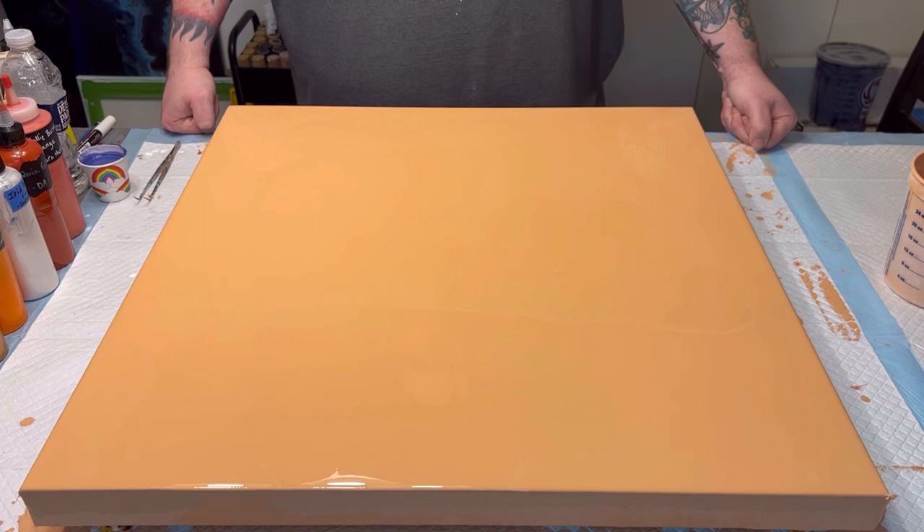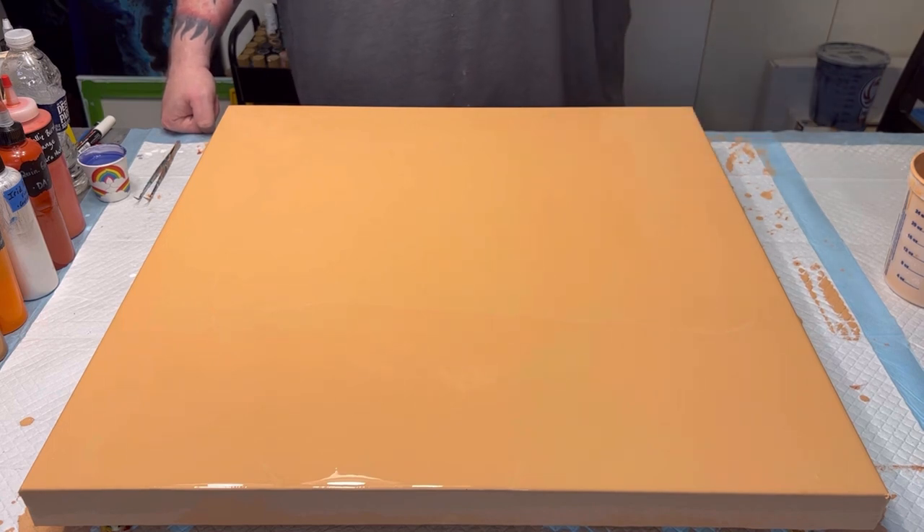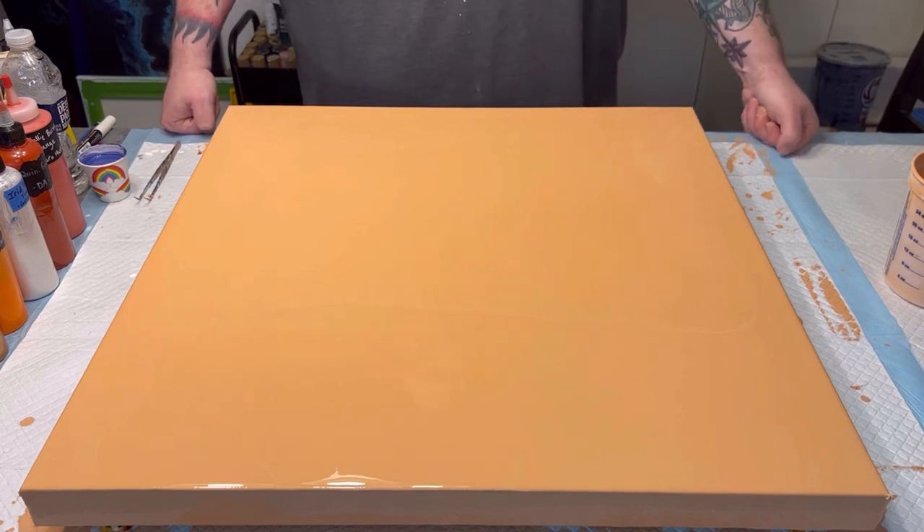We're going to do a dutch pour on this, which is why I've already flooded the canvas. My hope is twofold: one, I am trying to avoid any kind of orange creamsicle look, and two — more relevant to my own experience — I'm trying to avoid what I call space bacon.